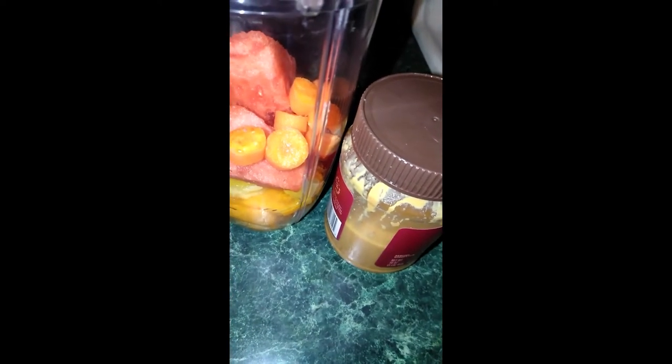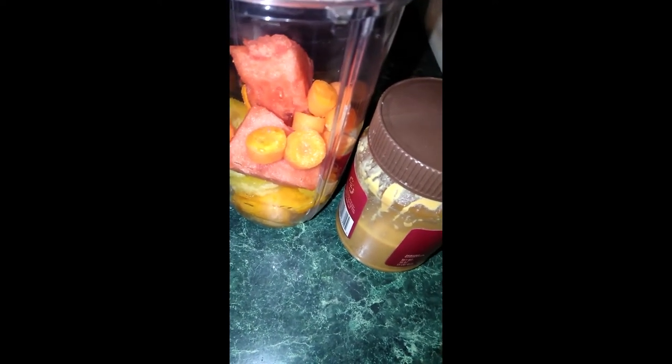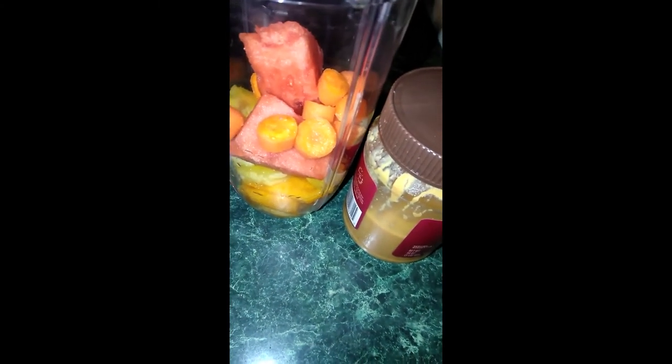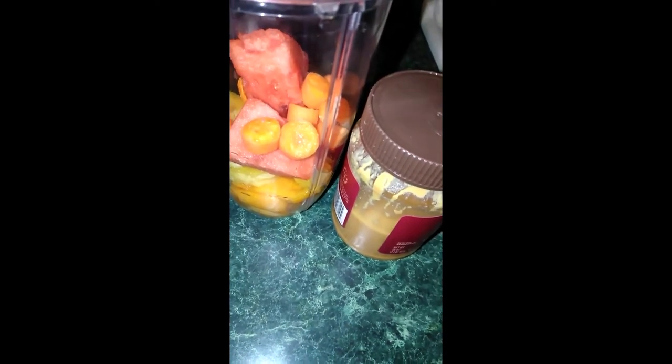Nothing fancy with the oats, just regular cooking minute oats. And nothing fancy with the peanut butter either, just regular — well, this one is all natural peanut butter. You can see it has a little oil floating on the top. I use different peanut butter if we have it in the house. Whatever I have at the time, that's what I will use.